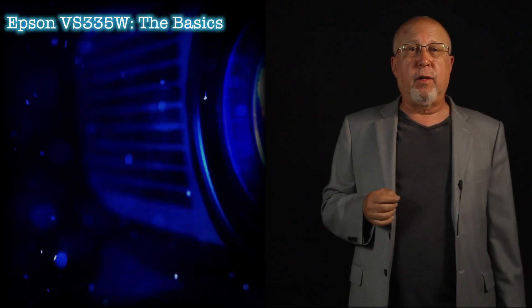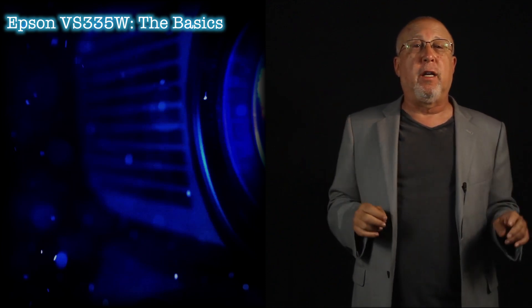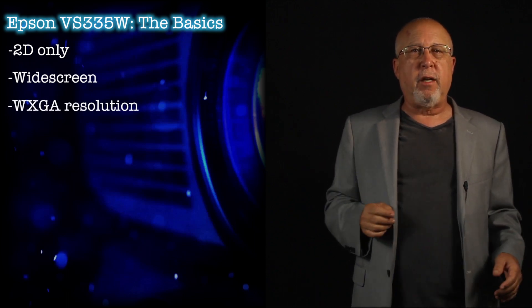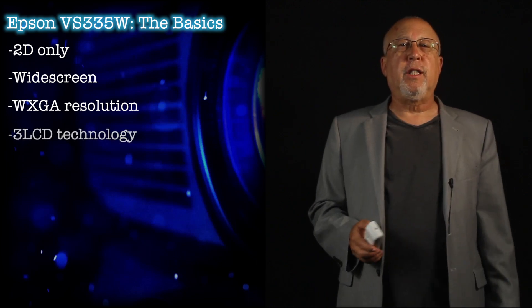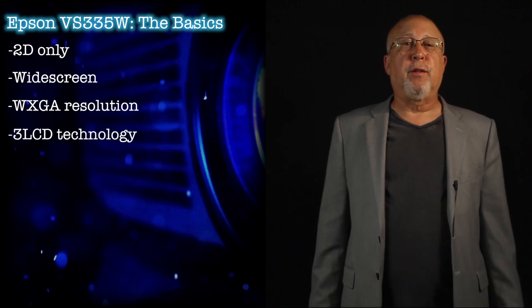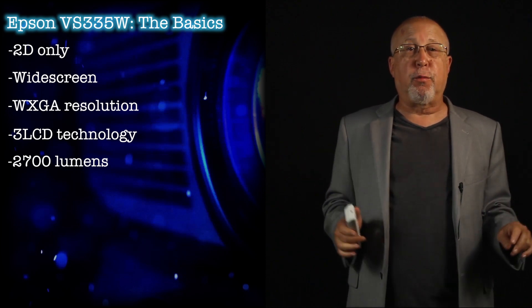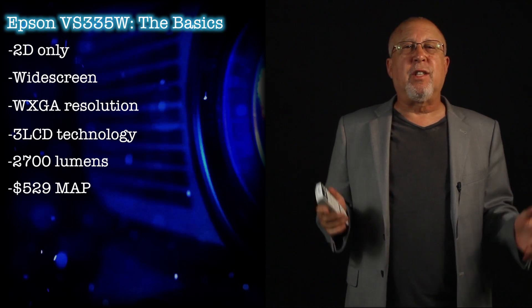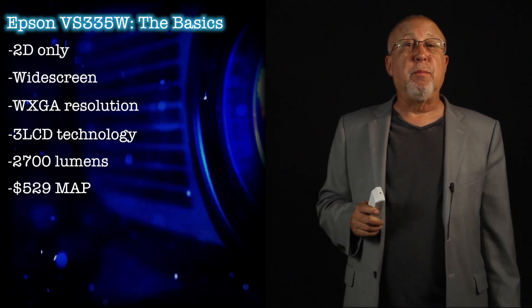The VS-335W projector is part of the VS series, which you might think of as their value lineup. It is a 2D only widescreen projector — WXGA, that's 1280x800 resolution — which matches most laptops. It uses 3LCD technology, claims an impressive 2700 lumens, and has a MAP price — a minimum advertised price — of $529. Generally a MAP price tends to set the high price for projectors sold online, so lower prices may well be available.